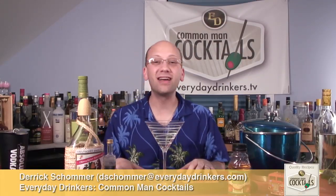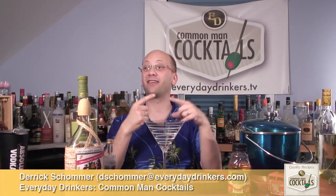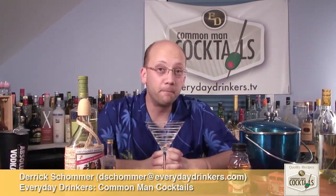Welcome to Common Man Cocktails. I'm your host Derek Shomer. Today we're going to create a recipe that has apple juice and bison grass — we've done that pairing like five times. It seems to be the pairing. This recipe is going by the name of Polish Martini.